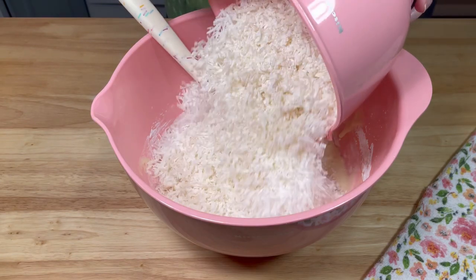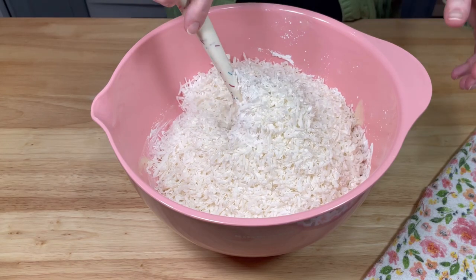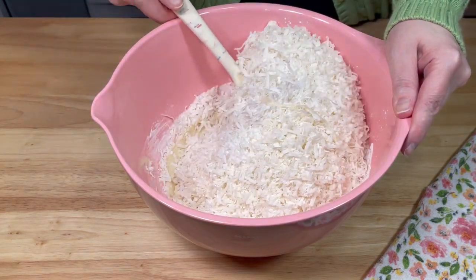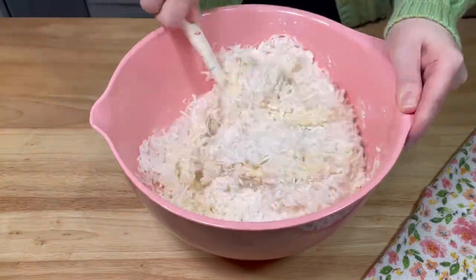Next, I added four cups of sweetened coconut flakes. Then I mixed it all together until the coconut was well incorporated. This was a bit of a challenge and it took a few minutes to complete.